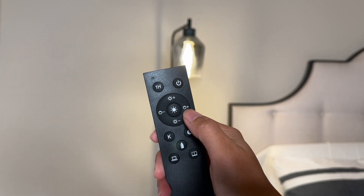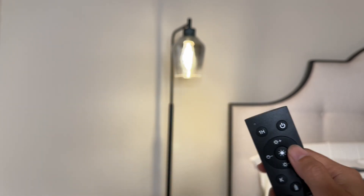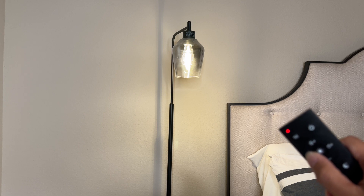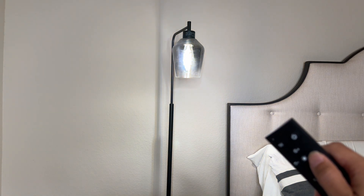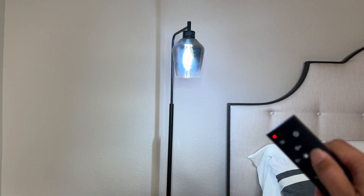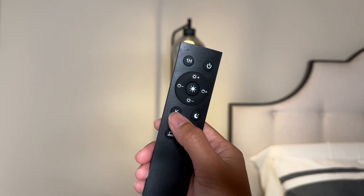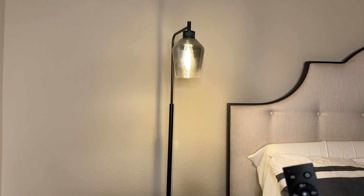There are also 13 levels of color adjustment that you can do with these buttons right here. We can adjust it to the warmest color, which is this one, and then all the way to the coolest color, which is this one. You can also change the color using this K button right here — one, two, three.